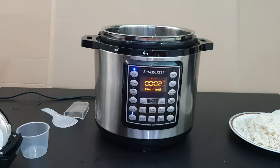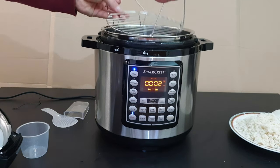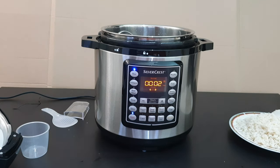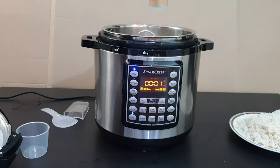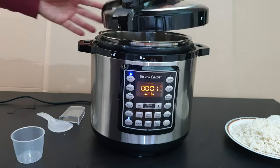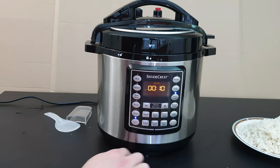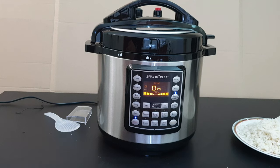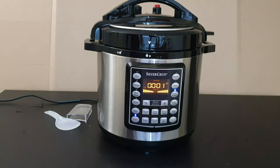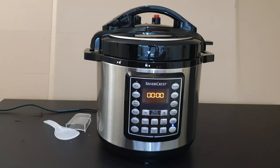Next I'll do some potatoes and onions. We need 300ml of water inside, then add the potatoes and the onion. Add some salt and secure the lid. Select Steam Veggies on low pressure, set to 15 minutes, and press Start. There's about one minute to go, just waiting. And there we are — zero, done.